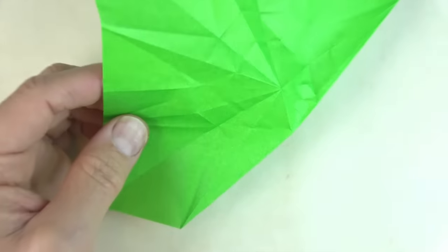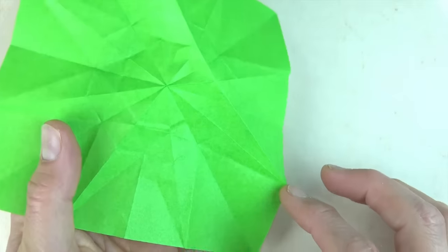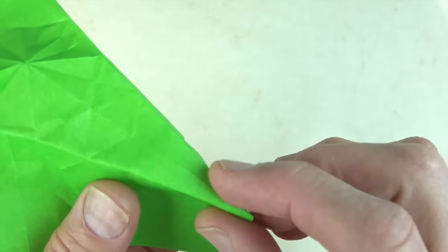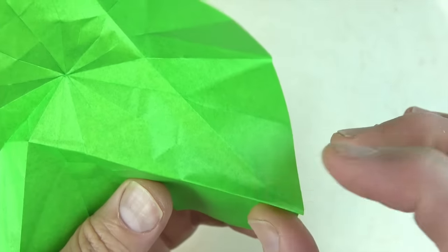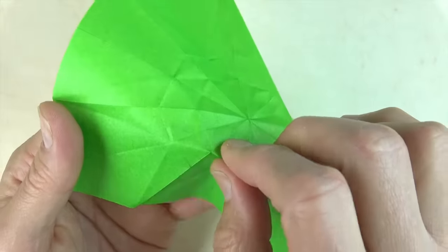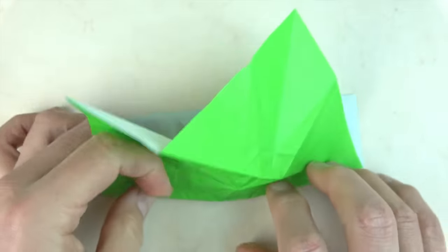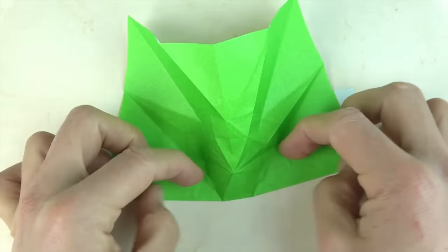We need to do seven more of those. So unfold this flap, rotate, and we fold it there. Now start here and fold across here, but before you make it sharp, make sure you're actually going through this point. Adjust the fold, and pinch across. Slight curve and end up there. That's number two. Crease it sharply.